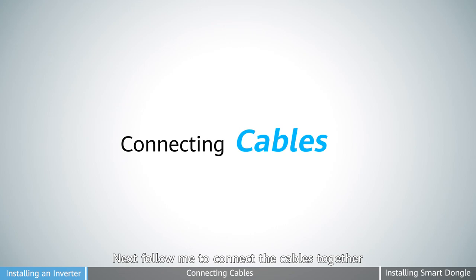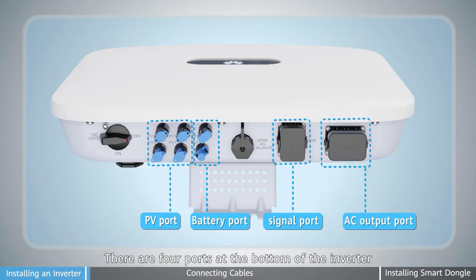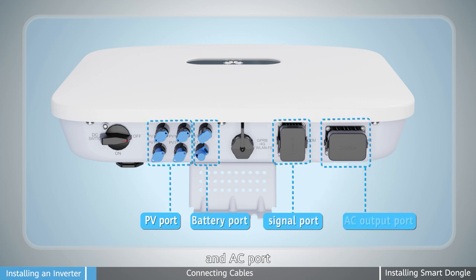Next, follow me to connect the cables together. There are four ports at the bottom of the inverter: PV port, battery port, signal port, and AC port.